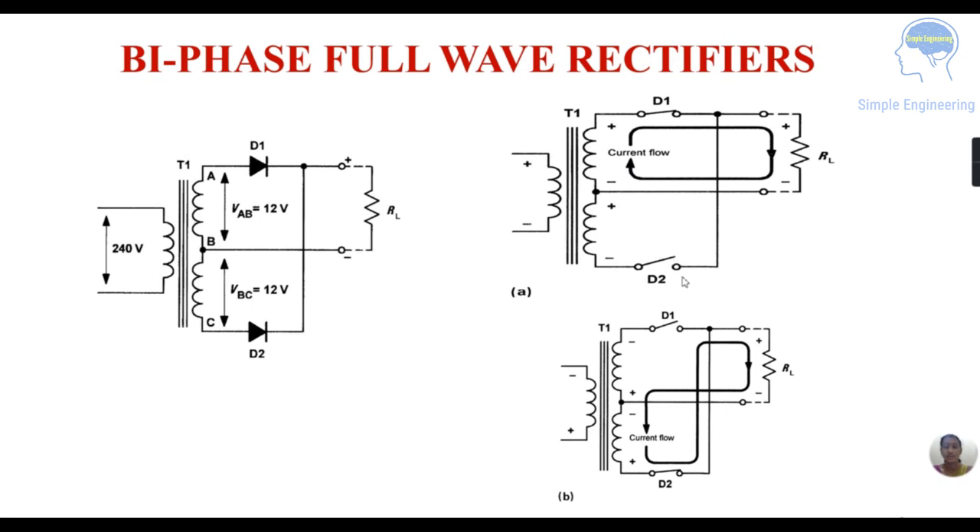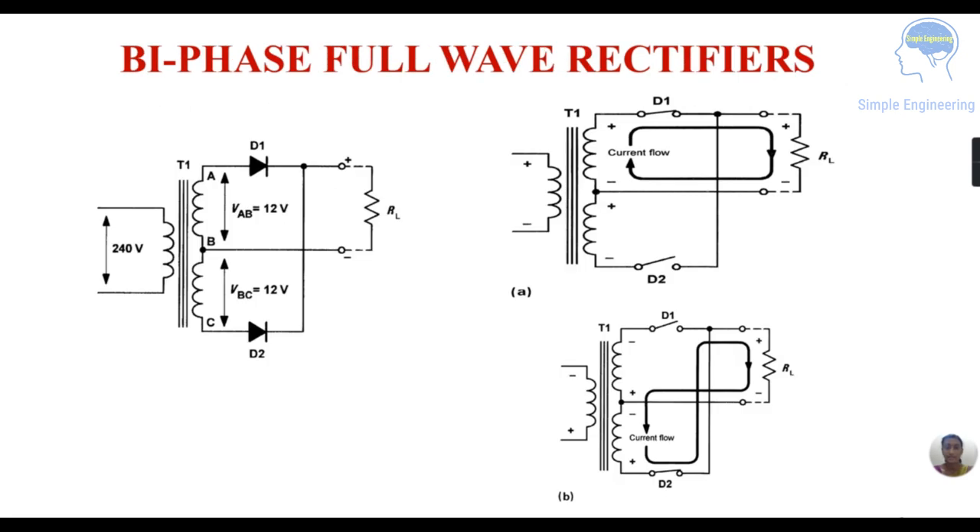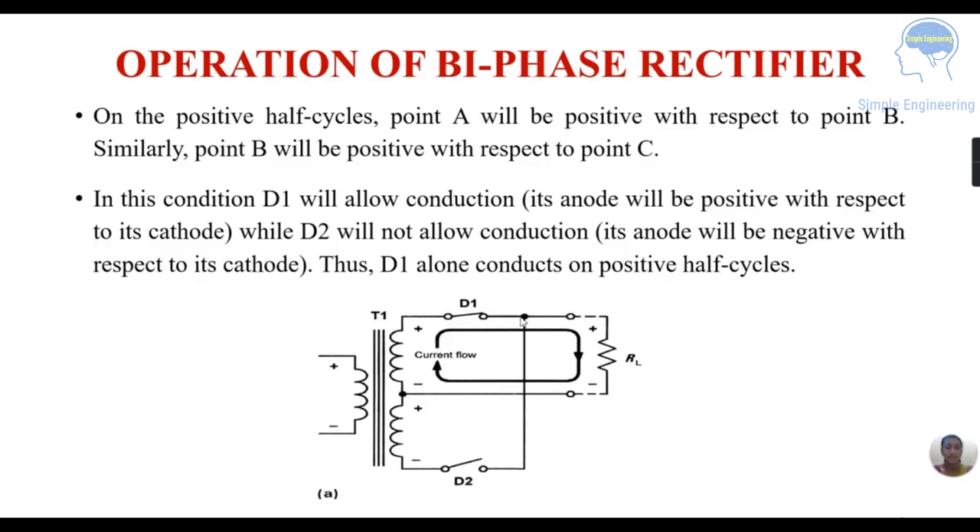At that time diode D2 is not conducting. Then in the negative half cycle, the polarity reverses, so diode D1 is not conducting and D2 conducts. Current flows from the positive terminal through diode D2, then through the load resistance RL, and back to the negative terminal. On the positive half cycle, point A is positive with respect to point B, and point B is positive with respect to point C.